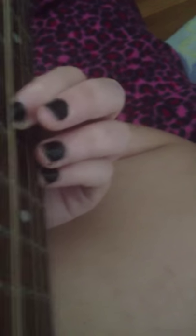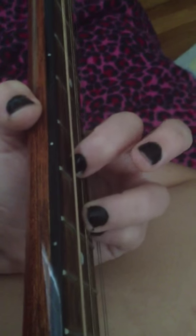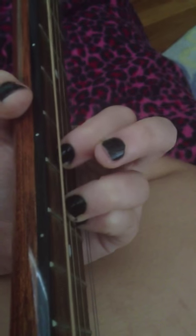You want to start right here. Put your first finger right here and then press down. Then you put your pinky right there, and then this finger right here. And then you play it, and then you move it down to here.